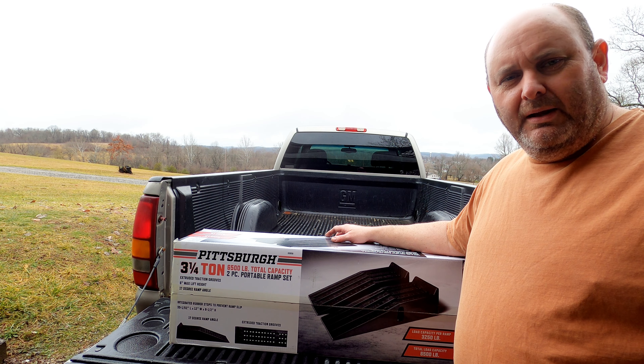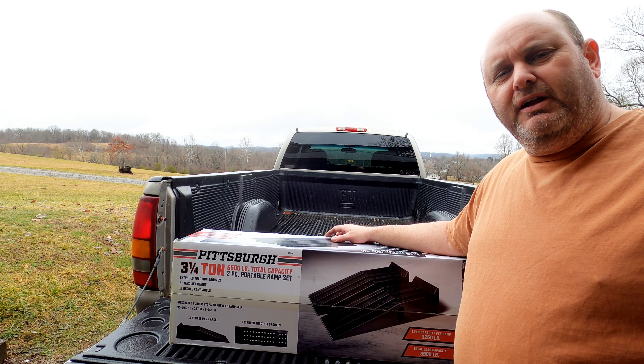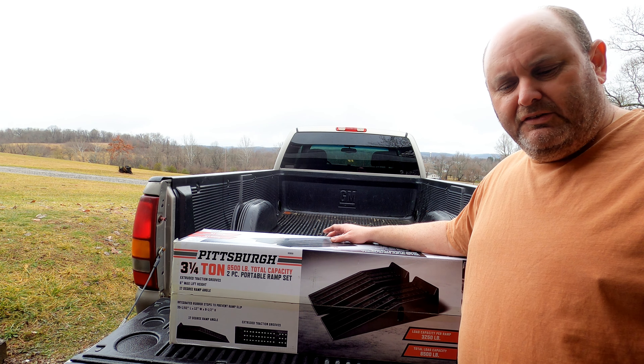Hey everybody, I'm Scott with Starkey Family Fixing Rigging Up. If you haven't already, go ahead and hit that like and subscribe button, make sure you got your notifications turned on. That way you get notified when I put out my next videos.